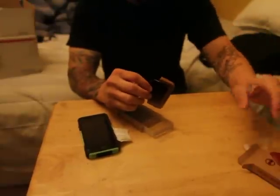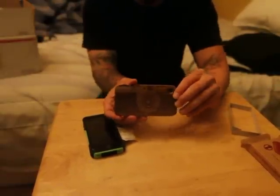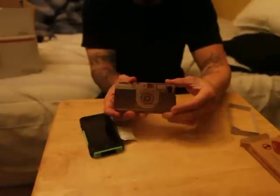There it is — here it is! It's a wooden iPhone case that looks like a camera. I thought it was awesome because you put it together and it looks like a little camera. I thought that was really cool.